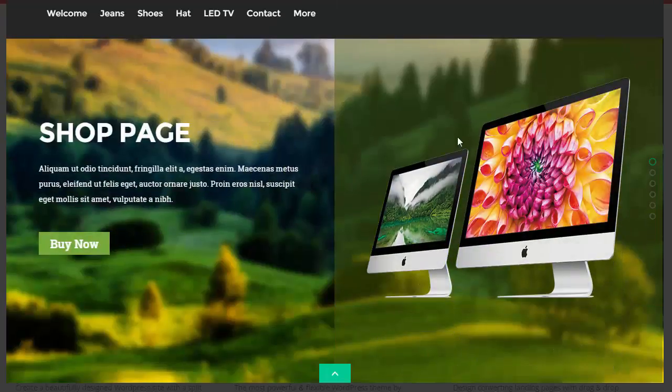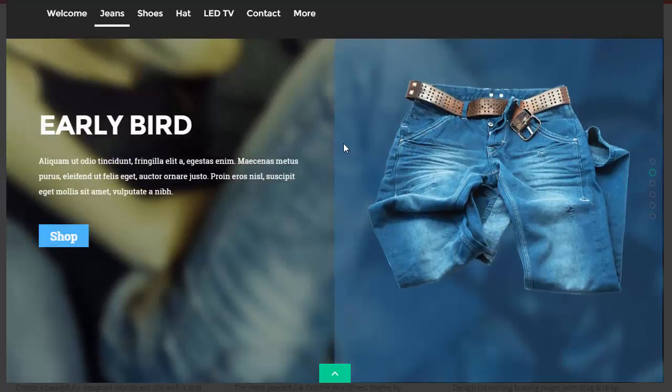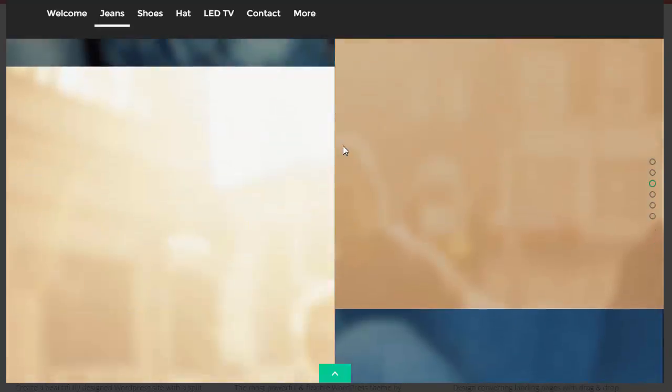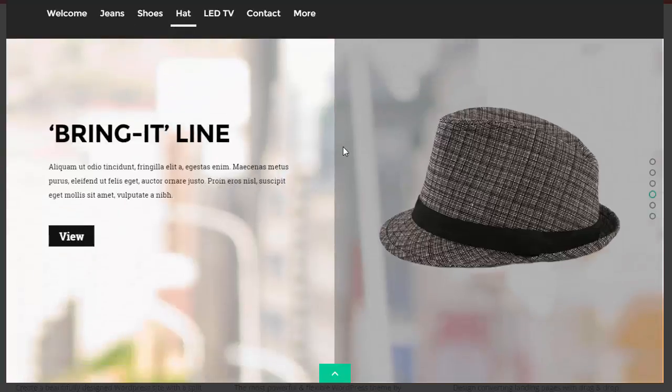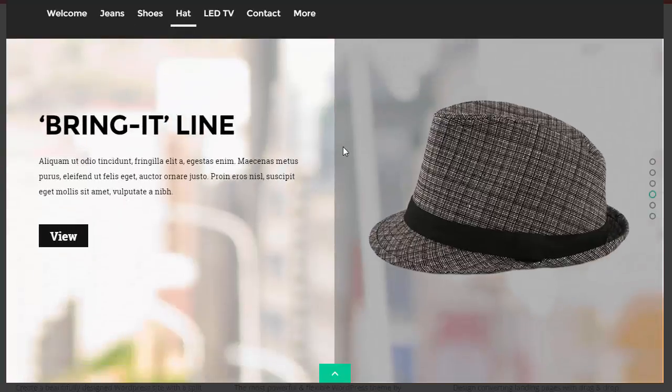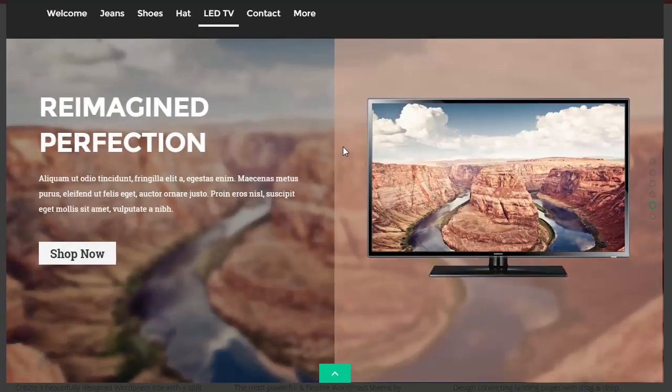Here we go with the shop page — fairly straightforward as you scroll down. But you can use some of the dynamic features that Themify have, like bouncing images and moving images from the side, which is pretty impressive. You're just trying to keep it simple — each page selling one thing or communicating one aspect of your business to the customer. Sometimes I think we get a little bit carried away putting too much information on there.